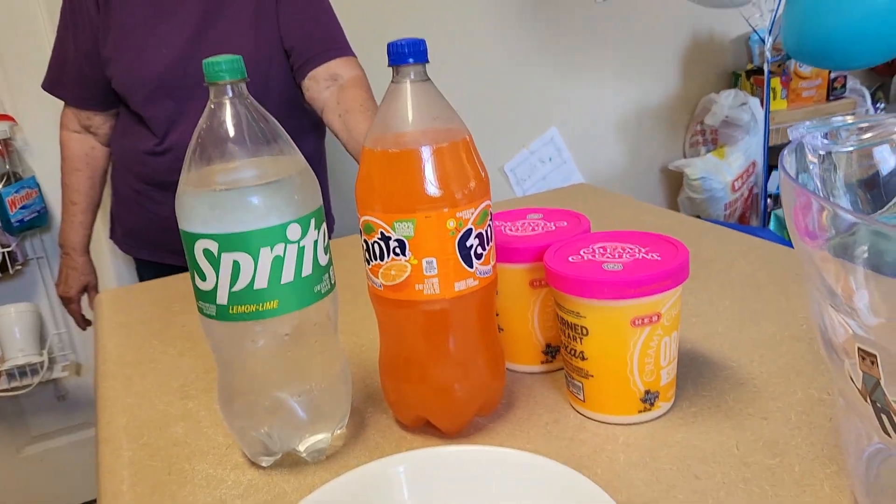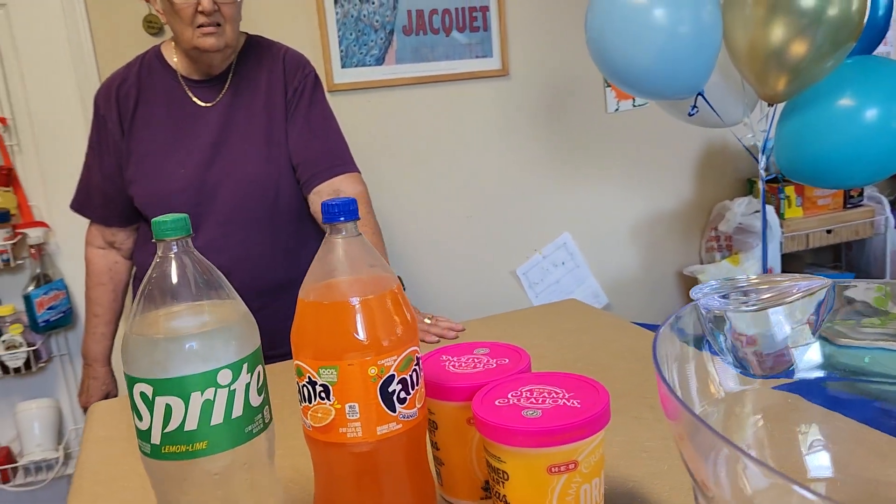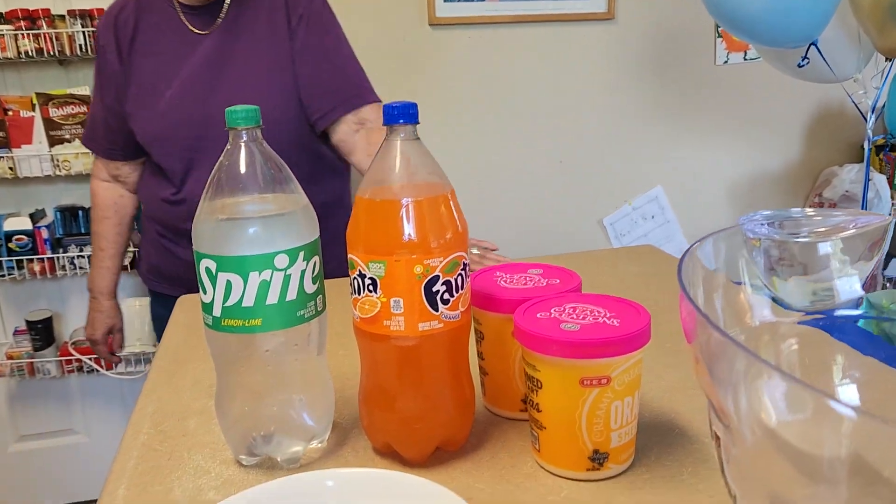We almost got a frozen orange juice, and I thought this should make enough, but if it doesn't — it should make enough. So do you want to make the punch or video the punch? I want to make the punch. You tell me what to do.